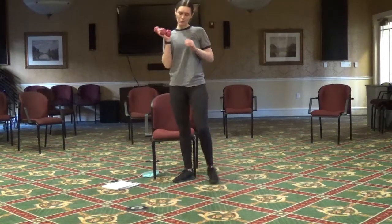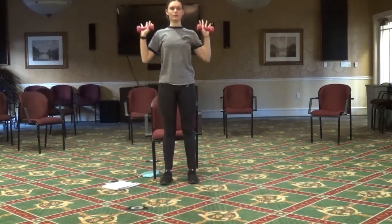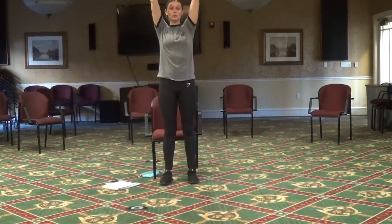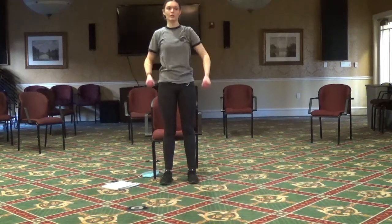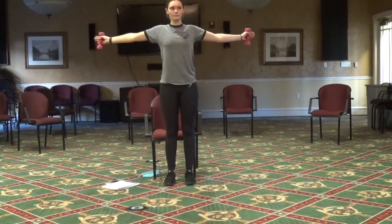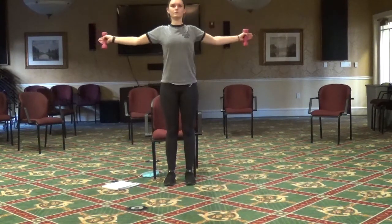Now we're going to grab those weights again. Starting at that shoulder, we're going to do those shoulder presses — up, back down. Two more. And starting with those weights straight in front of us, open wide like the hug, back to center. Two more.